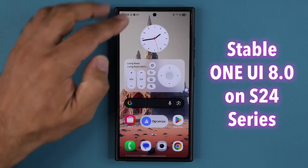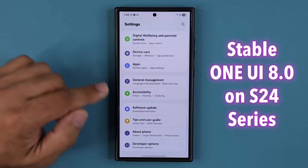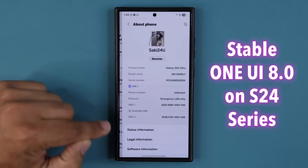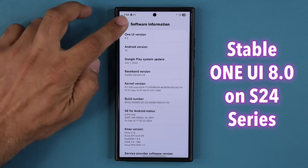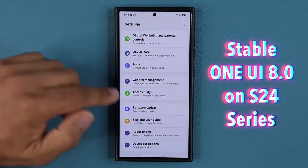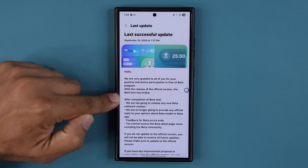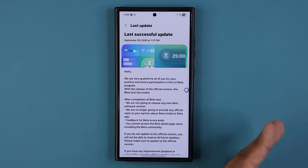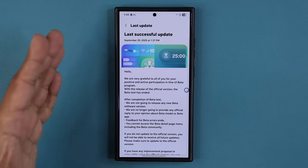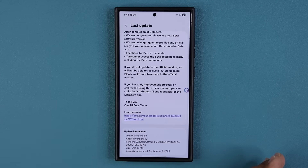So this over here is the S24 Ultra. I'm going to go to my settings, all the way down, into About Phone, and you can see software information — it is One UI 8, Android 16. The last update I got was today, which was in fact the official One UI 8, where they transitioned from the beta to the stable version. If you never installed the beta on your phone, you're going to go straight to the stable version, and it's going to be much larger than this.